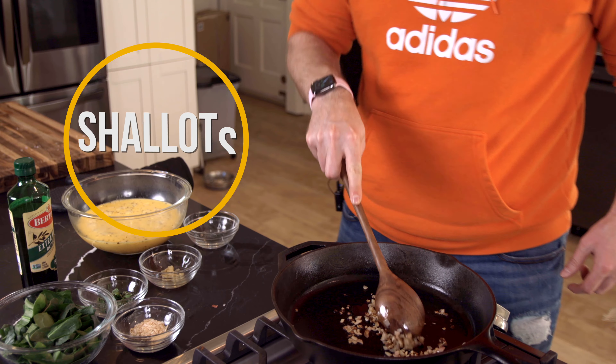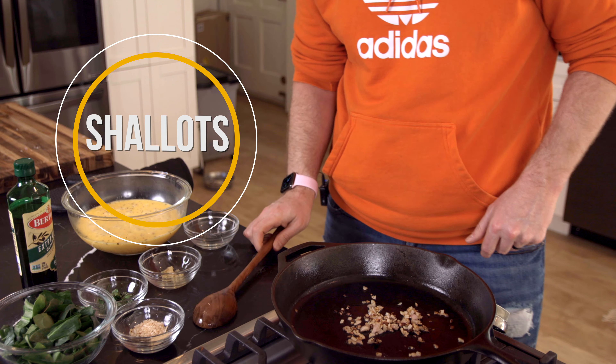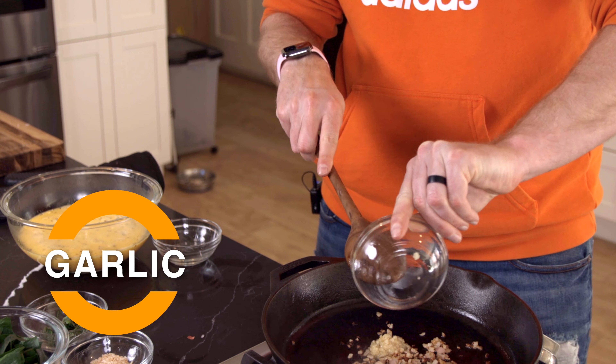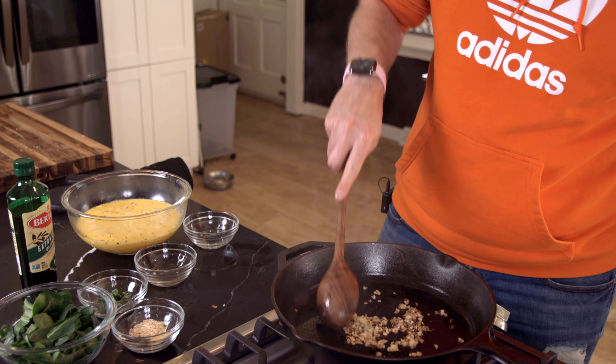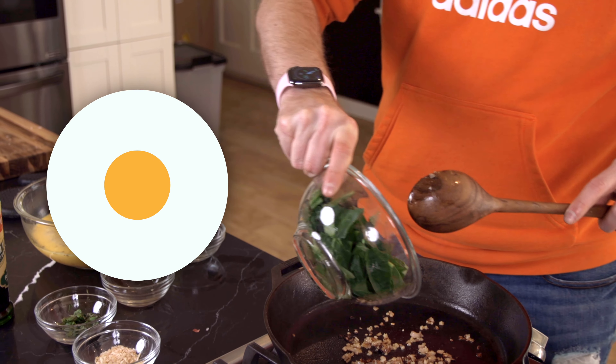Welcome back to Cooking with Josh and Wendy. Today we're going to make a frittata in our cast iron pan. A frittata is just a quiche with no crust, so we're going to have some roasted tomato, some roasted mushroom, and we're going to put some feta in there. It's going to be delicious. Let's get this pan heating up and then we'll get started.